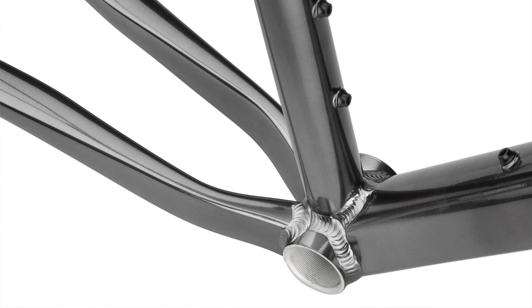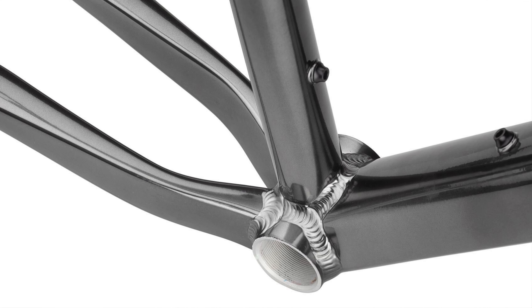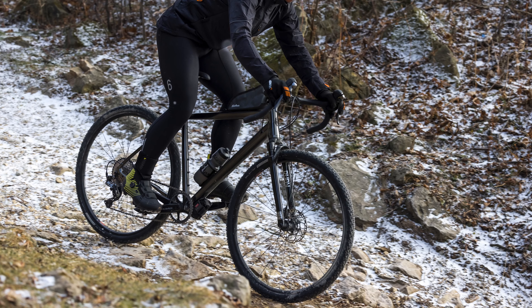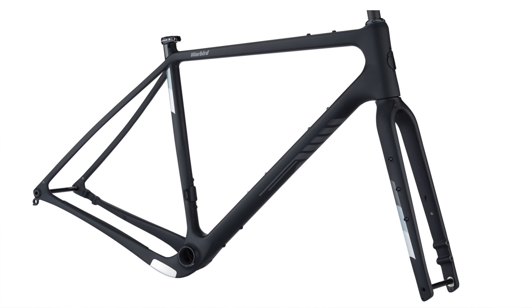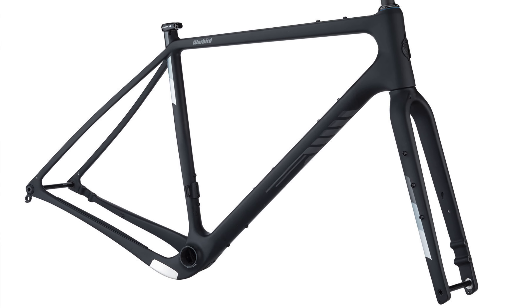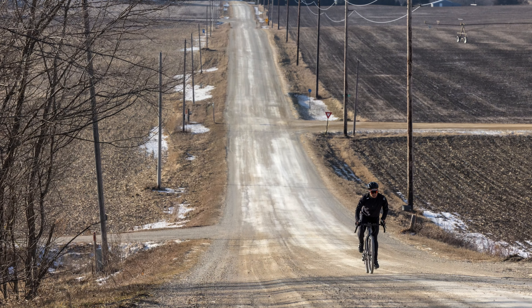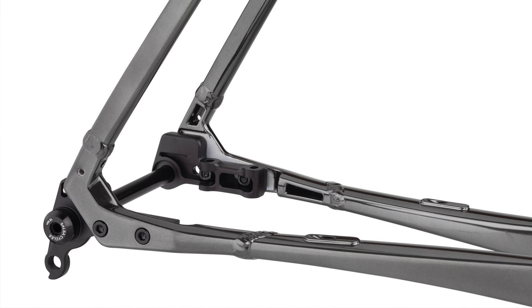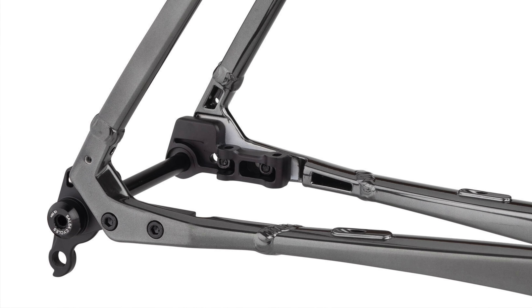Let's discuss what hasn't changed between this version and the single speed. It features the same aluminum alloy frame with Salsa's Class 5 vibration reduction system, optimized to be flexy where it'll help soak up the chatter while maintaining stiffness and solid power transfer where you need it. The geometry is similar to the top-of-the-line Warbird — the assumption is you'll be putting in big days and fast miles on B roads and suspect surfaces. It still includes alternator flat mount dropouts with 15 millimeters of adjustment, so the option to convert to single speed is still there.